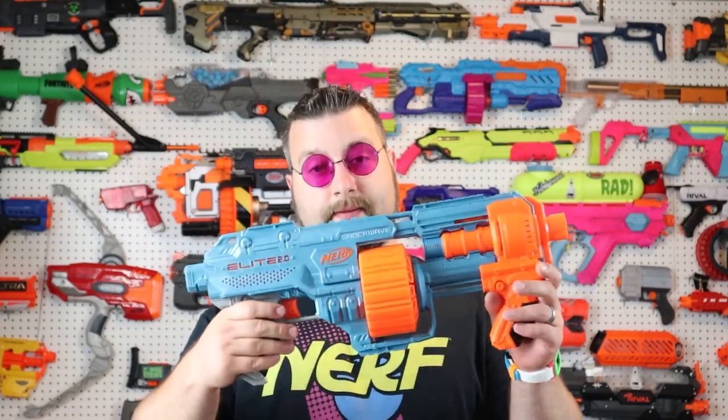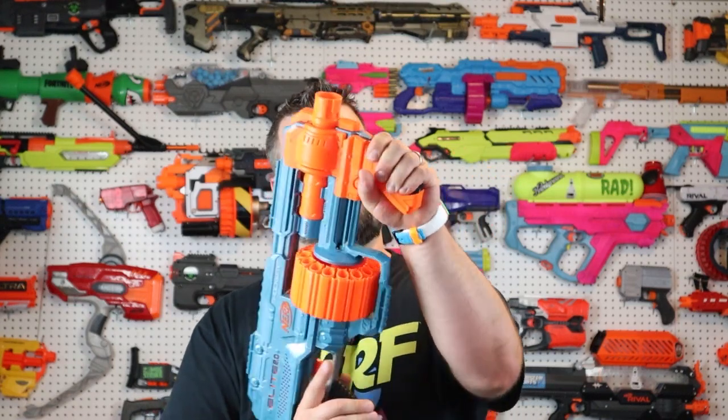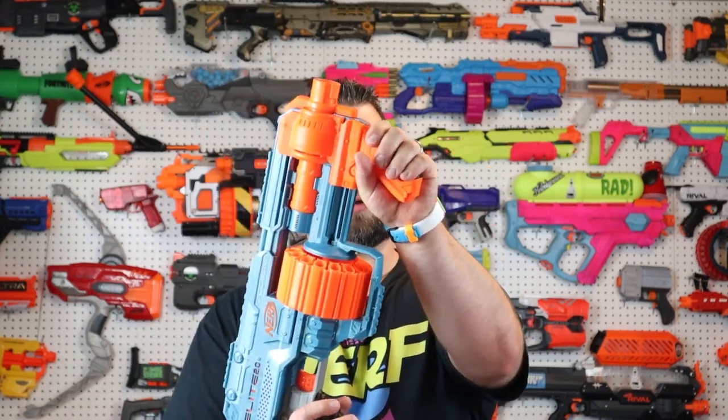After taking this thing out of the package, I can clearly say the ergonomics are okay. I do like the Elite 2.0 hand grips — they're a little bit chunky feeling, but they work and give me enough real estate to hold the thing. The forward prime action pistol grip is pretty good too, pretty comfortable with a nice feel to it.